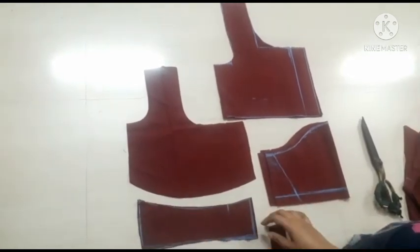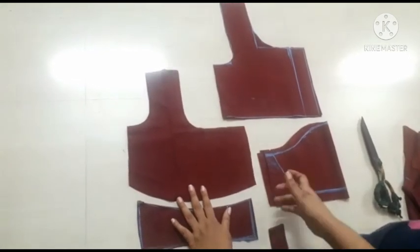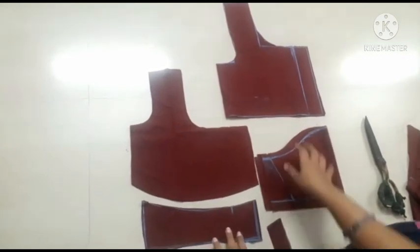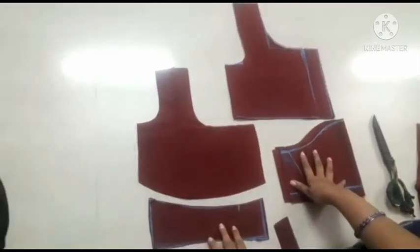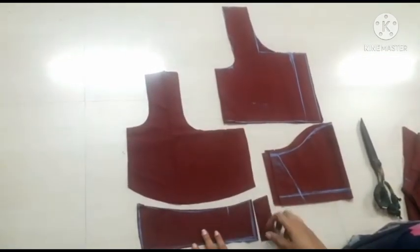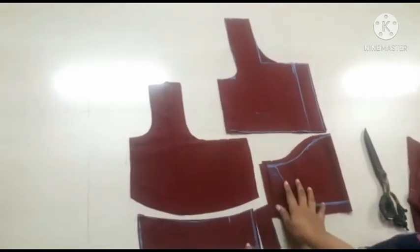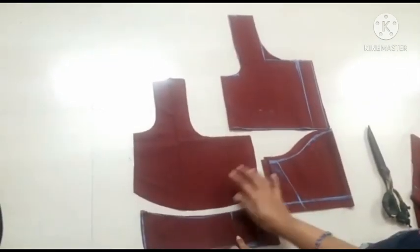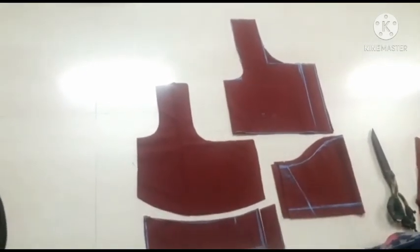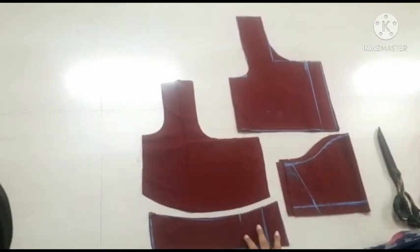I will show you how to make paper cutting — video description link is there, children friends. Bye.